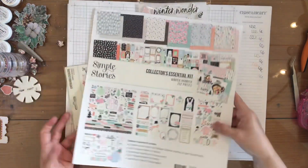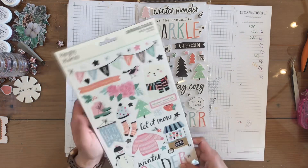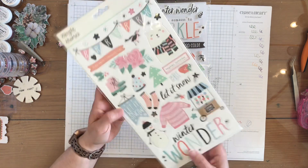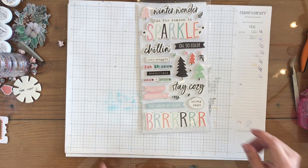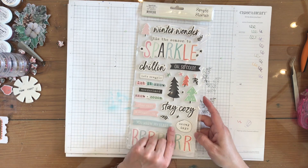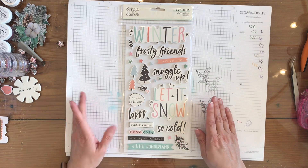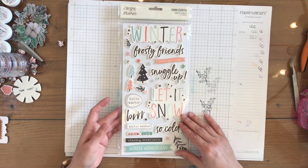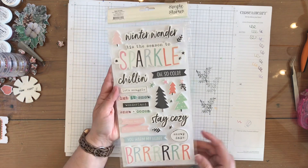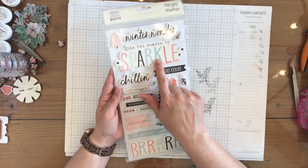This is the branding page, and it also comes in the collectors kit. These are the chipboard stickers, so you get lots of options there. I also wanted to finish off my collection with the foam stickers from this Winter Wonder collection. It looks pretty fun — 'stay cozy, stay warm and snuggle up,' 'tis the season to sparkle,' 'winter frosty friends' — so cold! Lots of versatility in this collection.